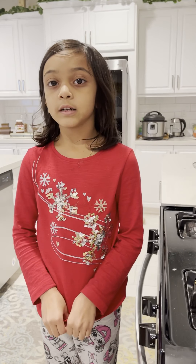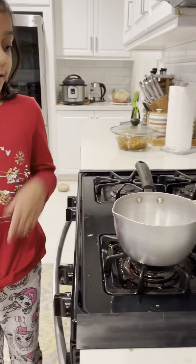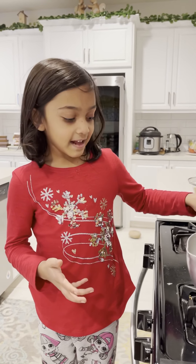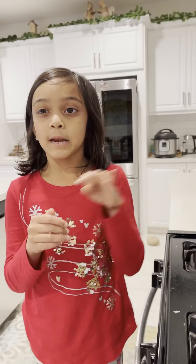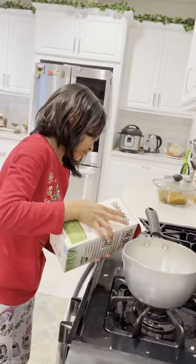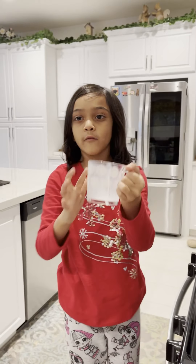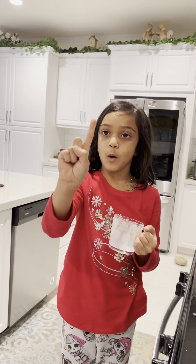First you take a cup and pour it in your pan. Then you take one and a half cup of milk and pour it in your pan. Now we'll take a cup full of water — it's just one cup.